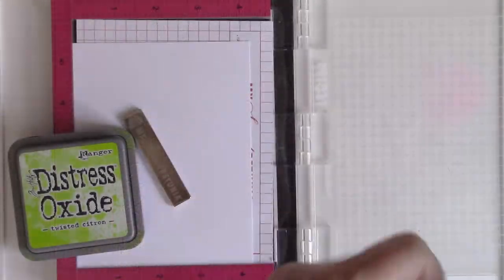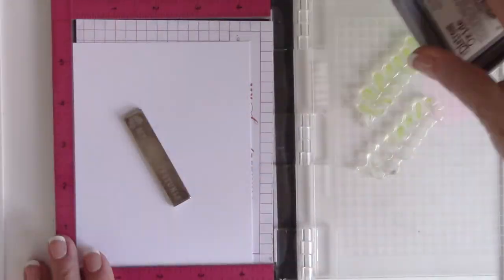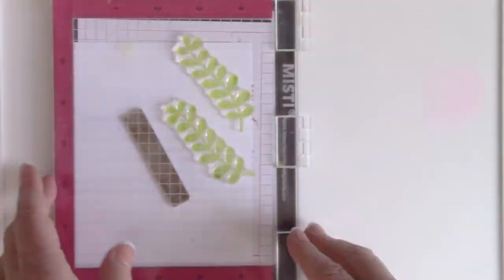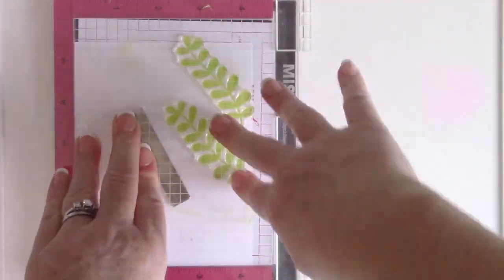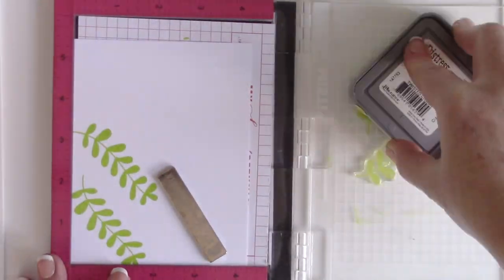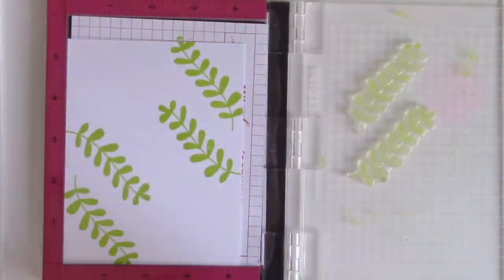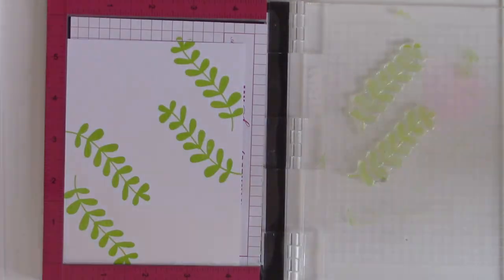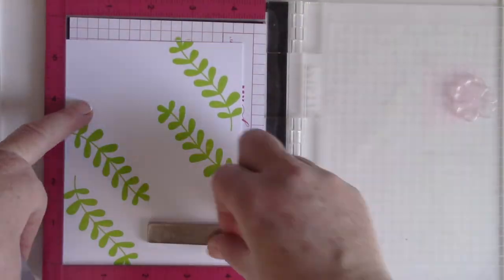I am first going to use these stamps to create a background panel. I have a four and a quarter by five and a half piece of white cardstock in my stamp positioner, and I'm using Distress Oxide ink to stamp — double stamp, sometimes even triple stamp — to get that really great impression. Once I do that on one corner, I flip the cardstock over so I can do it in the other corner, leaving the stamp exactly where it is.